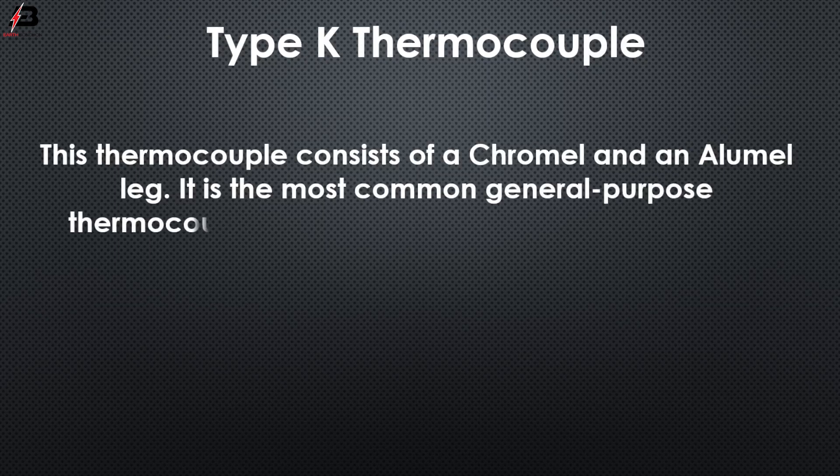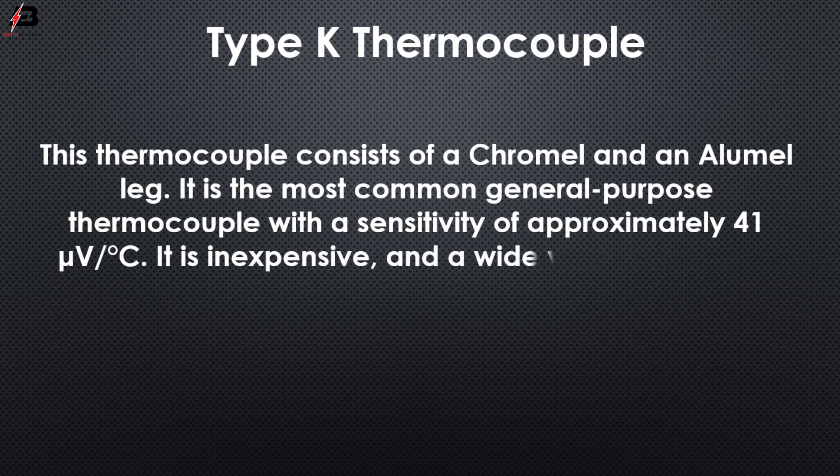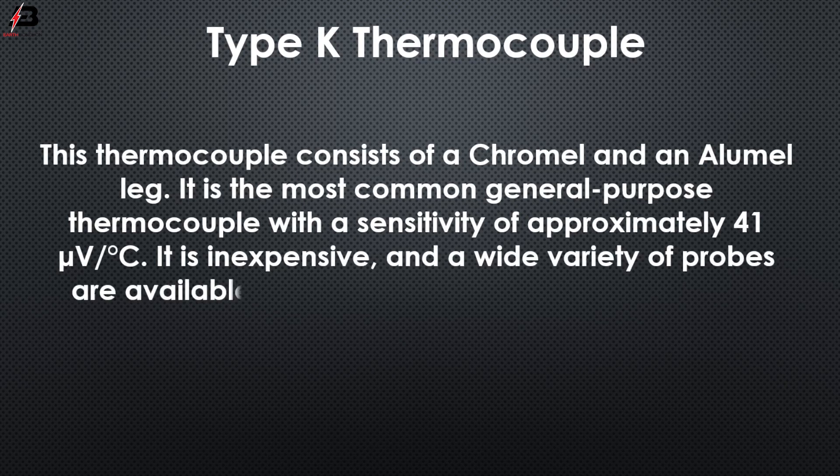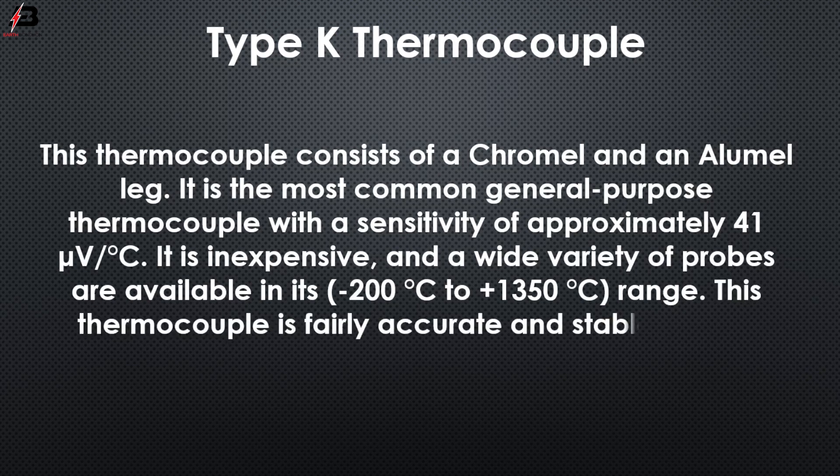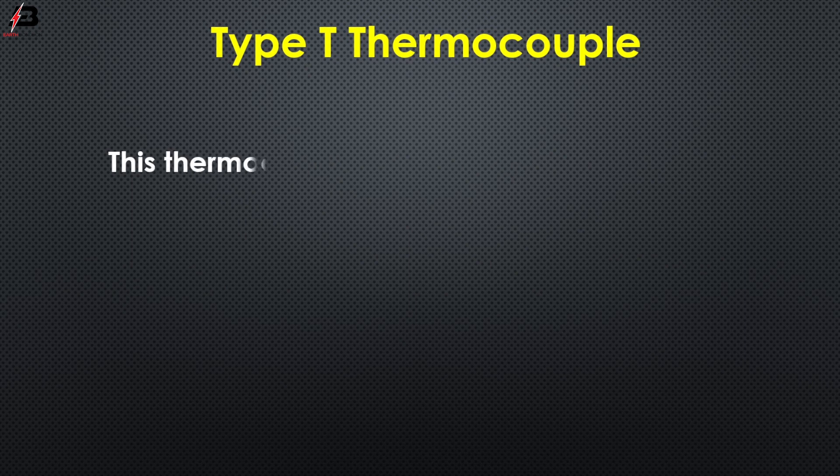Type K thermocouple: this thermocouple consists of a chromel and alumel leg. It is the most common general purpose thermocouple, with a sensitivity of approximately 41 microvolts per degree centigrade. It is inexpensive and a wide variety of probes are available in its minus 200°C to plus 1350°C range. This thermocouple is fairly accurate and stable at high temperatures.